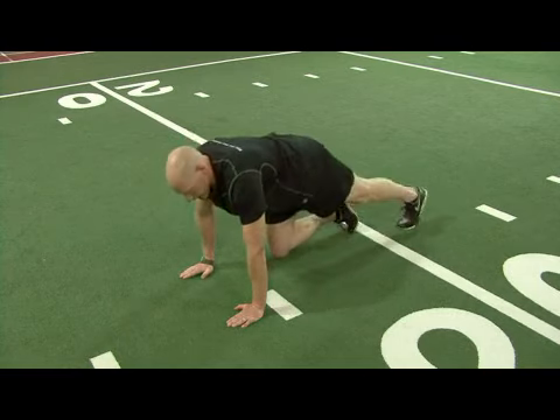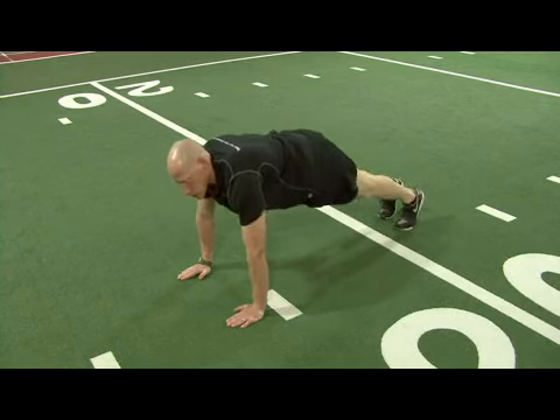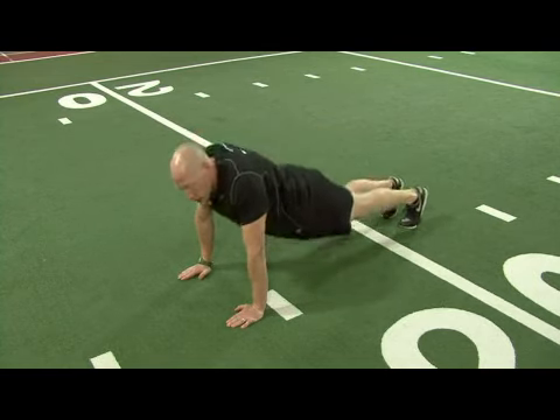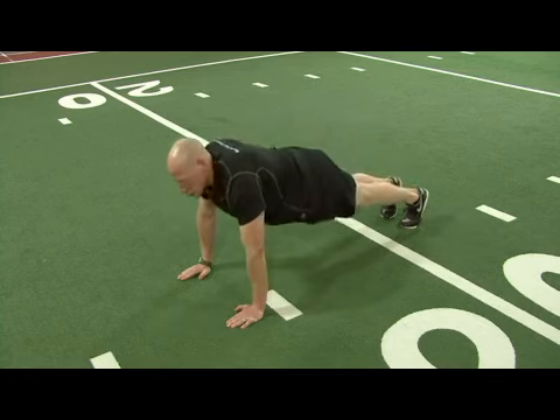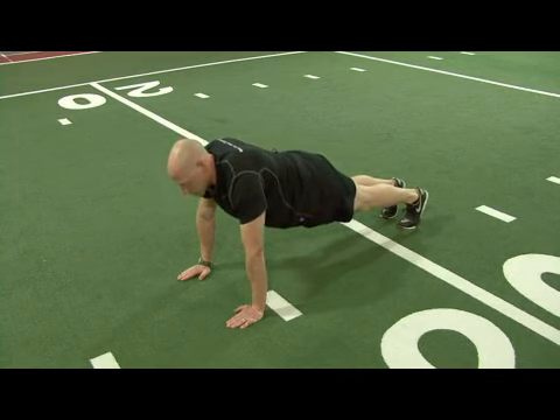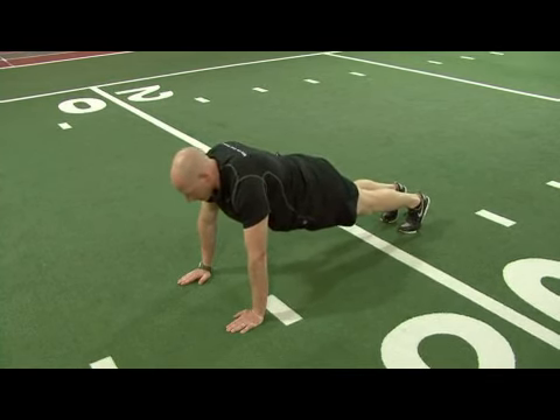Your body should be in a straight line from your heels all the way to your shoulders, not letting the hips sag down, and not letting the rear end poke up in the air. The straight line position keeps good spinal alignment. Your eyes should stay focused down to the ground, looking slightly between your hands.